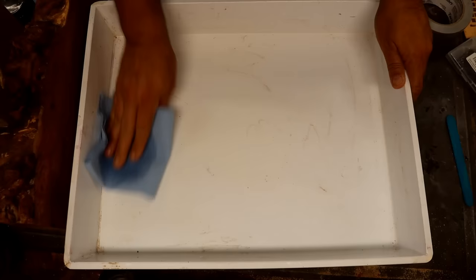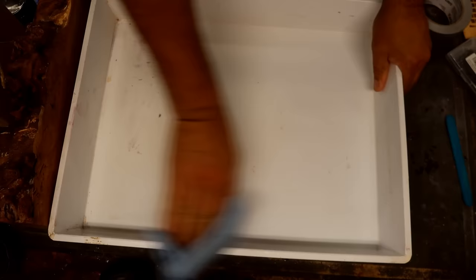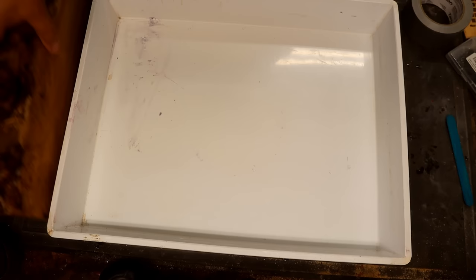I'm going to clean this with some acetone, and after that I'll hit it with some mold release. Then I'll place the piece of wood inside the mold and we'll get started.